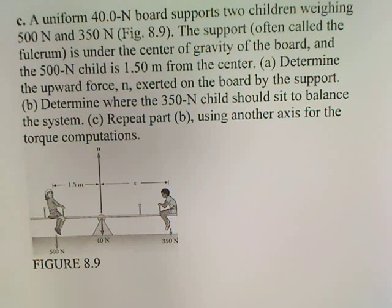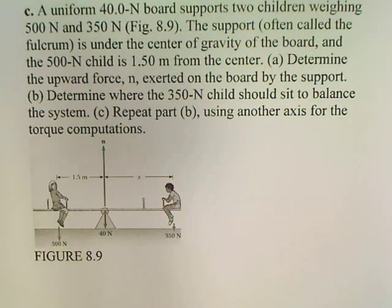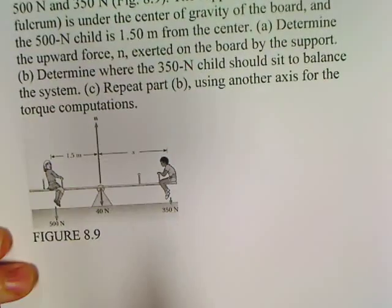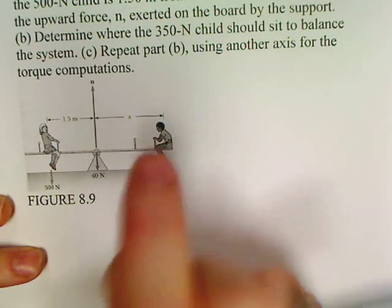Okay, here we go, more torques. This is the teeter-totter question — possibly one of the most famous questions in all of physics, at least in torques. Number one, now you're into doing the real problems. They're equilibrium questions.